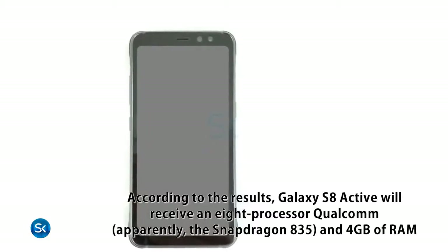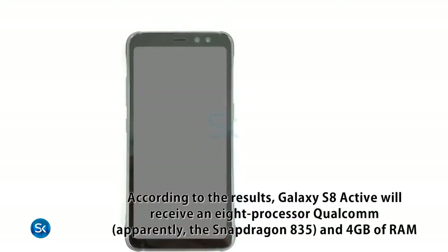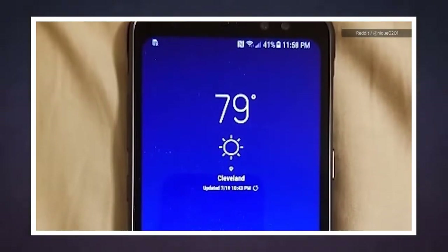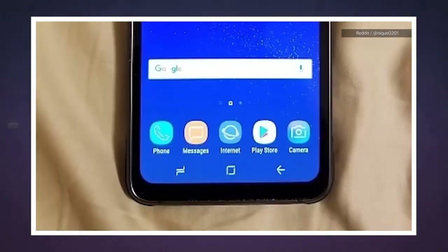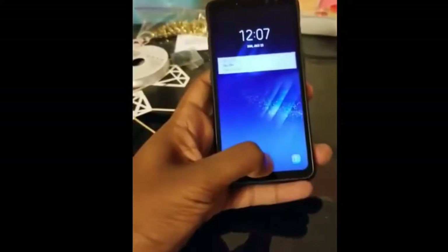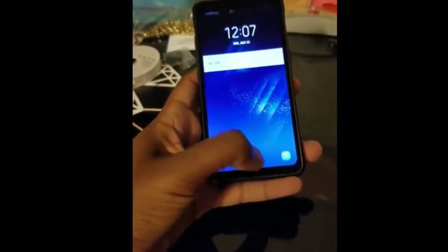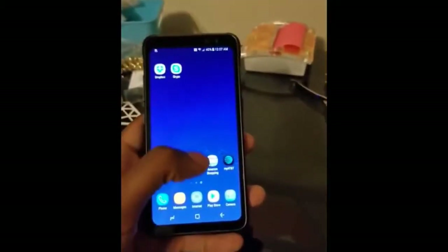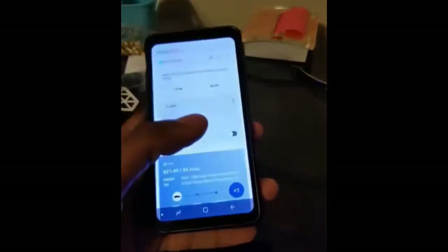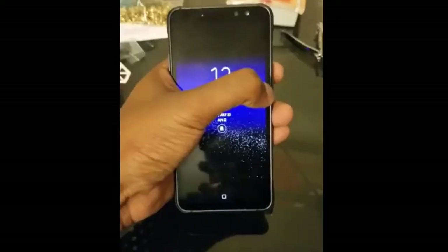It has Gorilla Glass 5 on the back panel, a nano SIM card slot, and it's IP68 certified — dust and water resistant up to 1.5 meters for 30 minutes. It's also resistant to dust, humidity, vibration, and solar radiation, and features always-on display and TouchWiz UI.